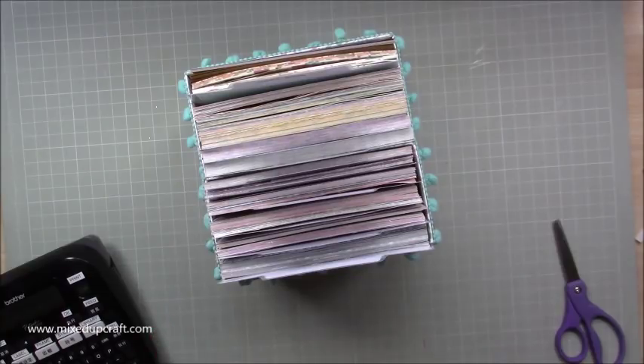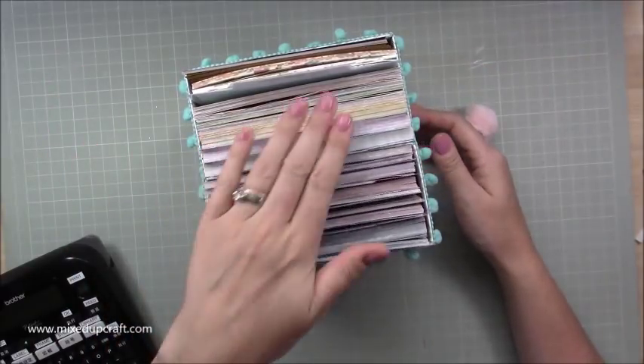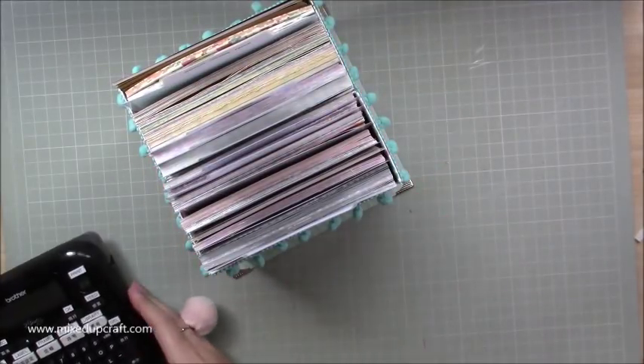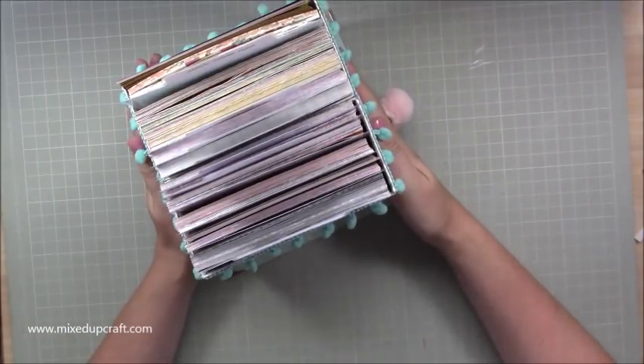I'm really really pleased with it. I hope you've enjoyed this storage solution from me today. Please give me a thumbs up if you did and subscribe to my channel to see more. Thanks for watching, bye!